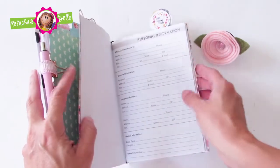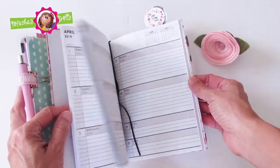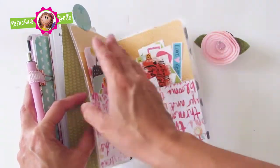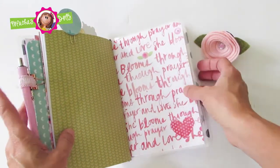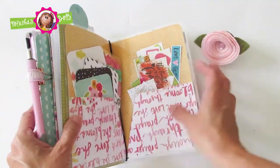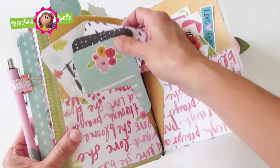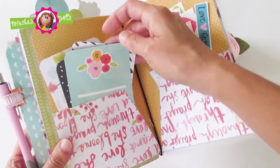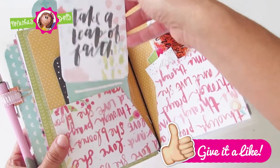This insert is actually a calendar with the 2019 dates on it. And here is the pocket folder, which is completely laminated, has a heart sticker, and is full of pocket cards with wonderful inspirational sayings. Some are blank.